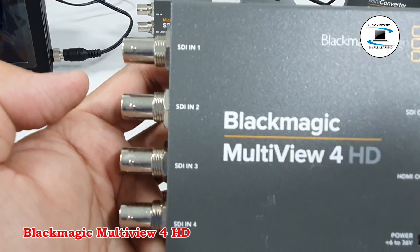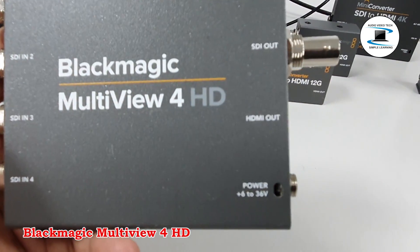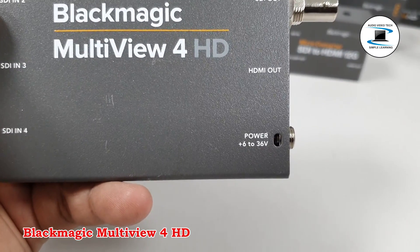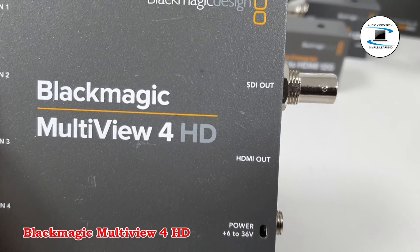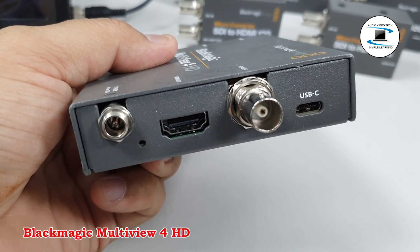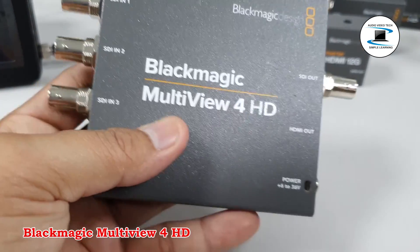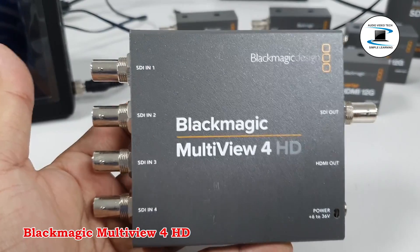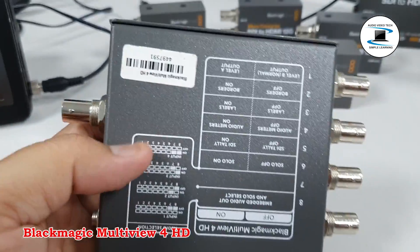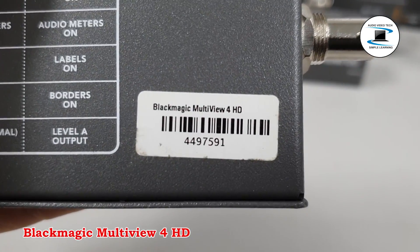Blackmagic Design MultiView 4HD. Key Features: 4x SD HD 3G SDI Input, Automatic Signal Detection, Monitor EDID Support, Compact Metal Housing, 1x SDI and 1x HDMI Output, SDI Reclocking on Output, Display Custom Labels and Audio Metering, Quad Multi Viewer.